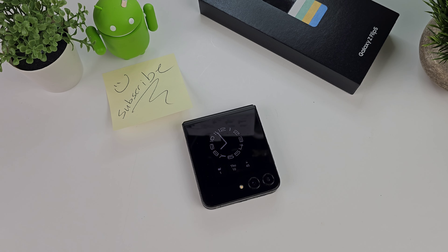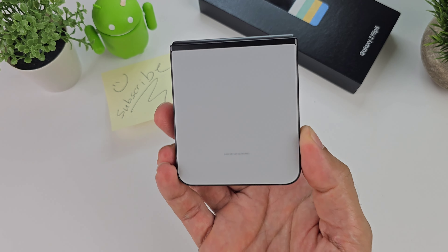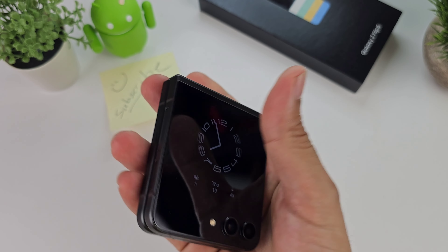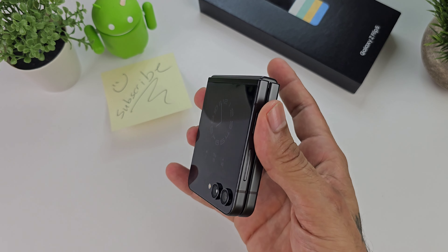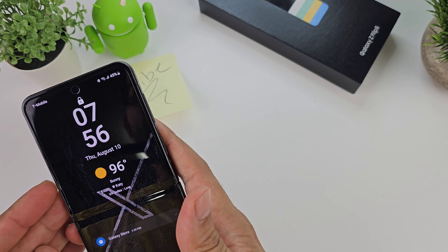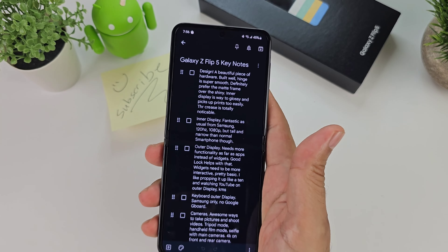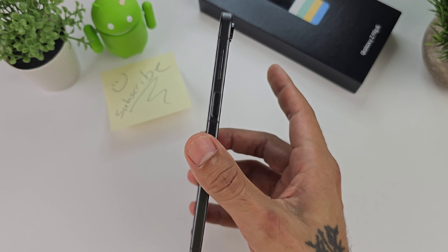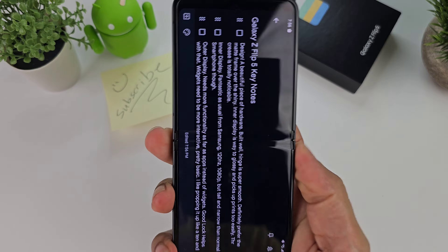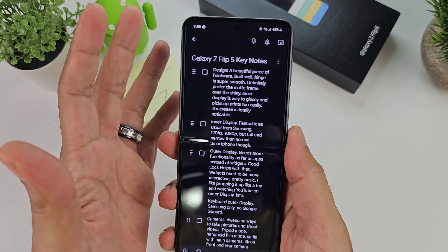It has been two days that I've been using the Samsung Galaxy Z Flip 5 and I am impressed with this little piece of hardware. This thing is absolutely gorgeous and it feels like a premium, excellent smartphone. I love this thing, so I'm going to go over some things and do my first impressions of the Galaxy Z Flip 5. If you don't want to miss out on videos here on Sick Eric Tech about this device, be sure you're subscribed and click that bell icon.